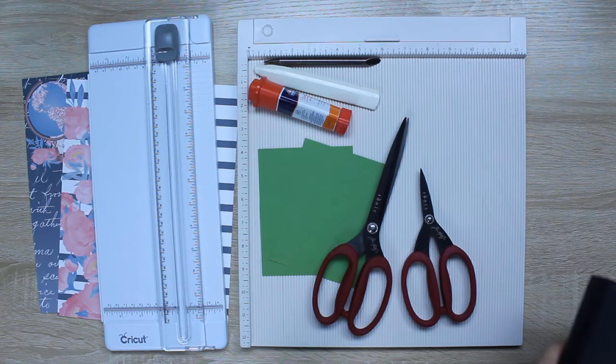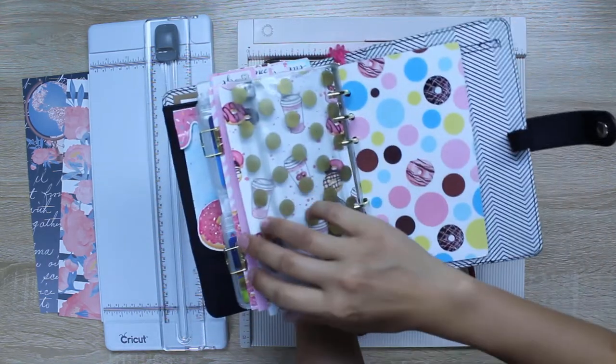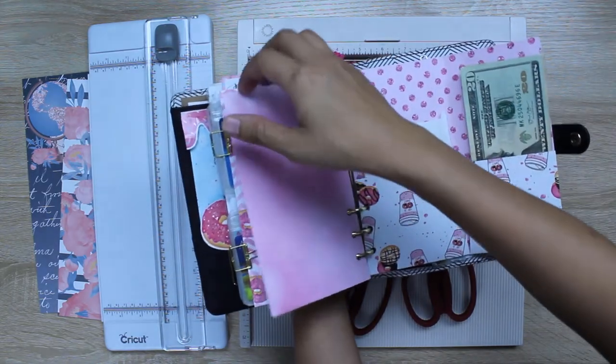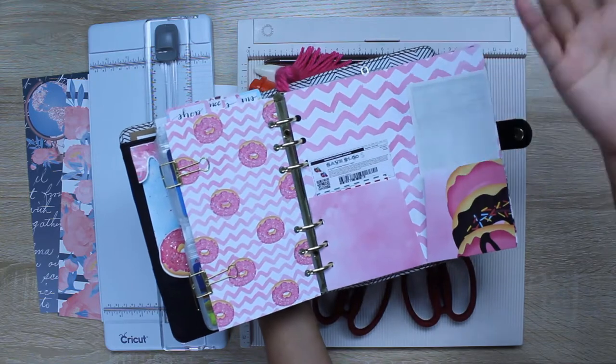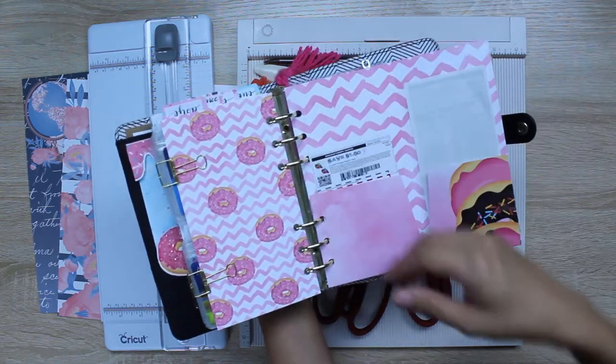Hello, it's Jay with Jay Papatree. Today I want to show you how to make these pocket folders for your personal size planner. I like to use mine to hold cash, receipts, and things like checks that I've written out — if I'm going to pay my mortgage or water bill, it's all right here, and also coupons.